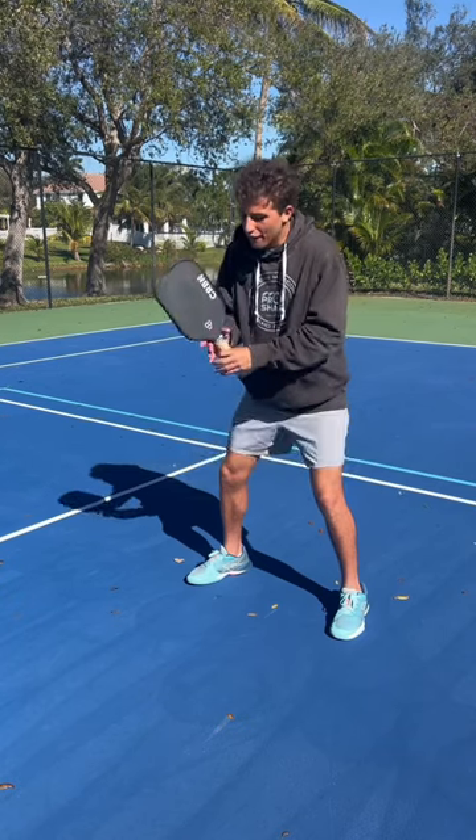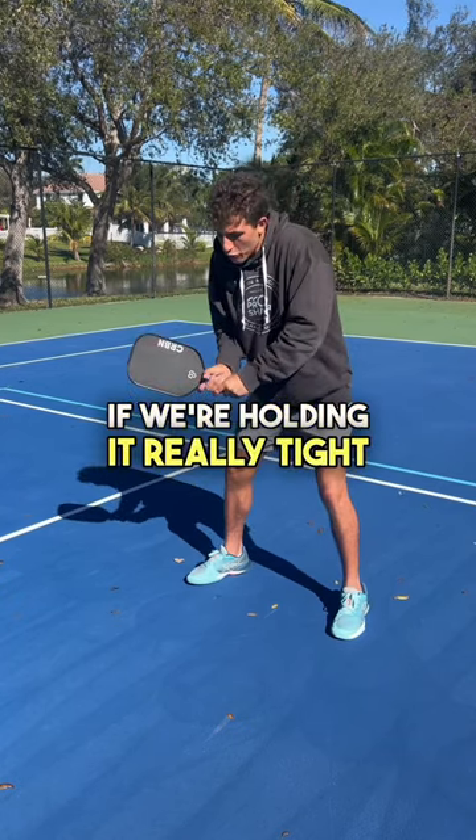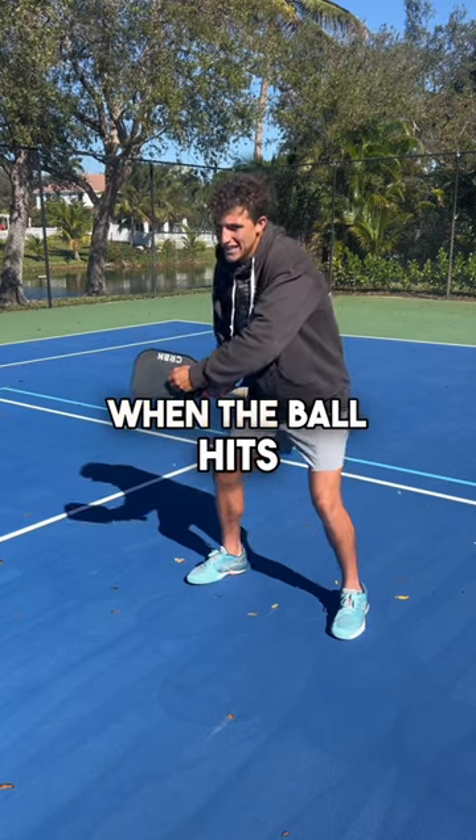Secondly, we want to grip our paddle very loose. If we're holding it really tight, when the ball hits, it's going to fly off.